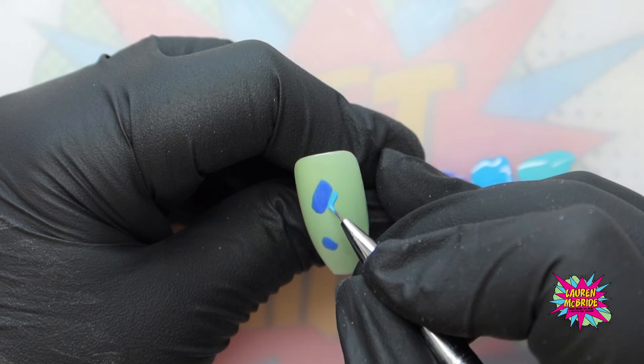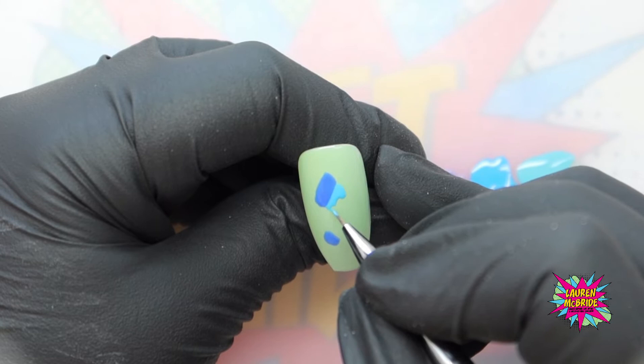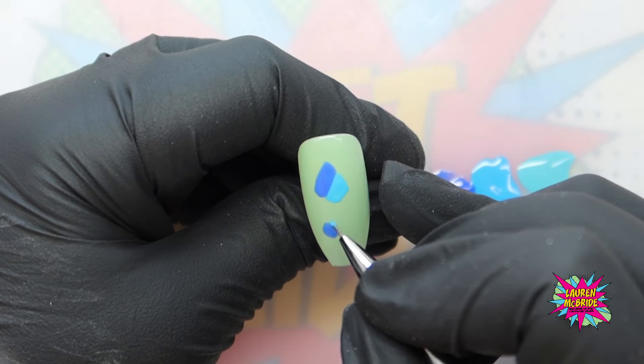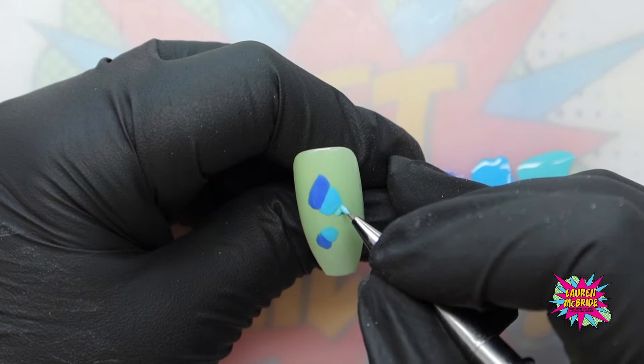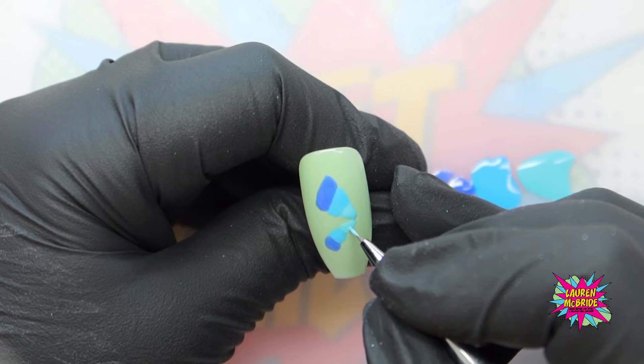I'm going to go into Bang and lay that right down next to that Blue My Mind, and start to create the shape of the wing. Then I'm going to go in and do the bottom part of the wing, butting these colors up against each other, but again, there's no cure as yet. Then cleaning off my brush, I'm going into Flying Saucer and creating a triangle at the base of the wing, and then the same on the bottom part of the wing.